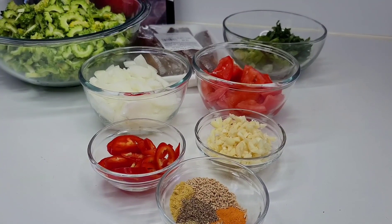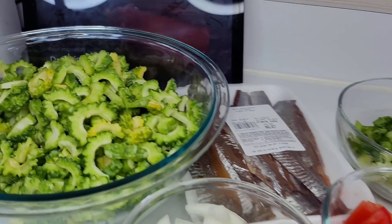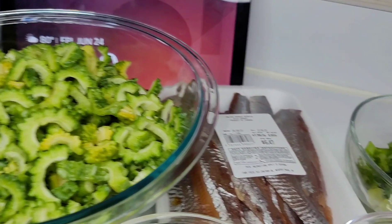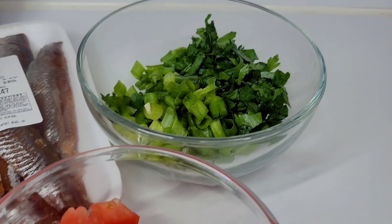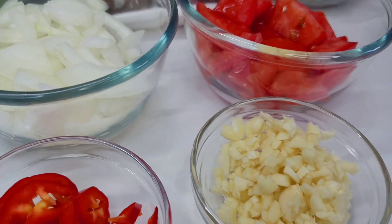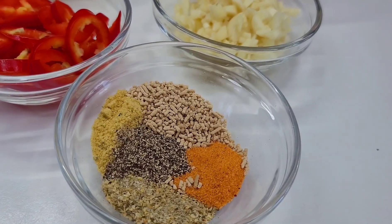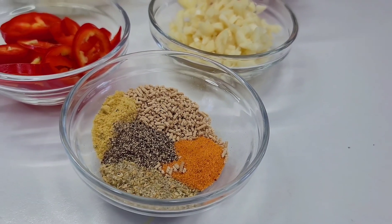To get started, I have the karyala already chopped and I'll be using some smoked herring — you could also use any kind of salted fish for this recipe. I have green onions, cilantro, tomatoes, onions, garlic, some chilies, complete seasoning, black pepper, mushroom seasoning, seasoned salt, and some bouillon.